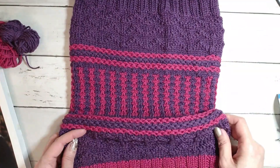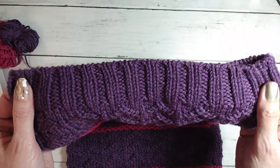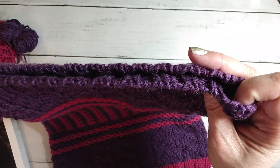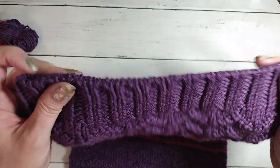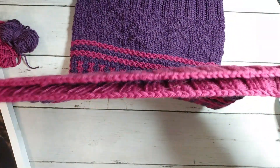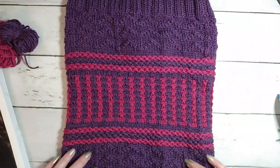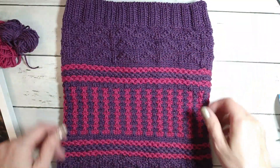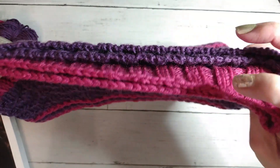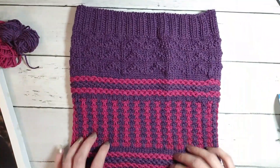Here is the cowl — you start off with a tubular cast on, and that's what this looks like right here. I'm filming this on a different camera so I'm hoping it comes out. This end is not done in the tubular bind off, so I wanted to show you the difference: here's the tubular cast on, and here's a regular stretchy bind off.